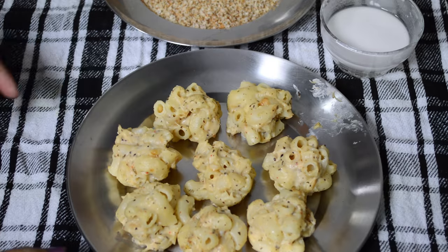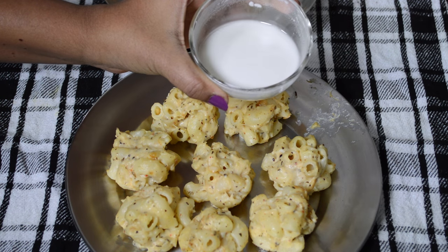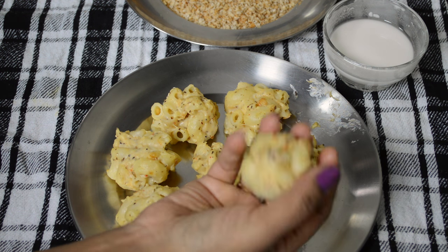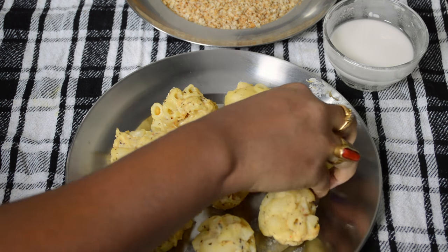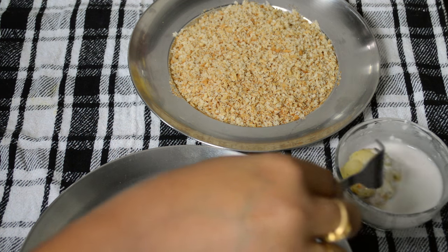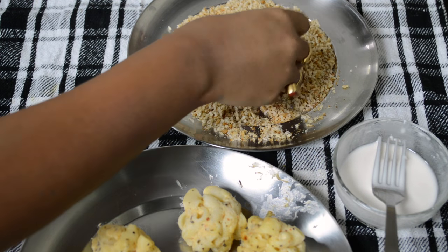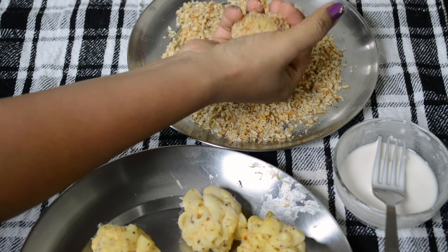After two hours, as you can see, they have become a little stiff. Now you can give them a nice shape. Here I have already prepared a thin batter with corn flour and water, and this is bread crumbs. Take a ball, give it a nice shape, dip it into the thin batter, and then coat it nicely with the bread crumbs. Now this one is ready.